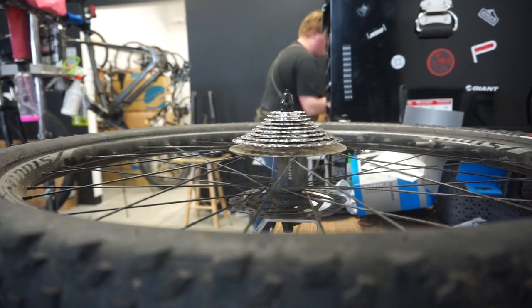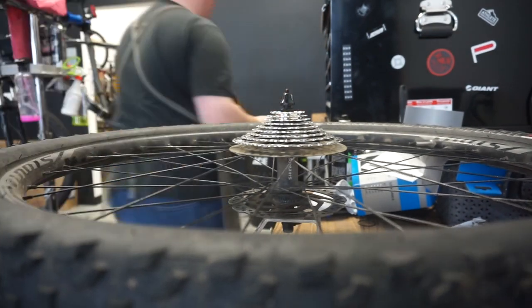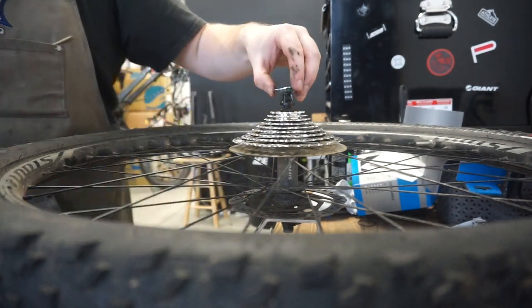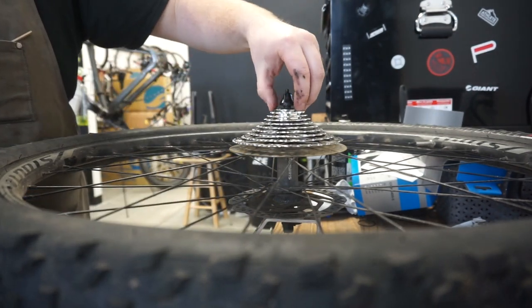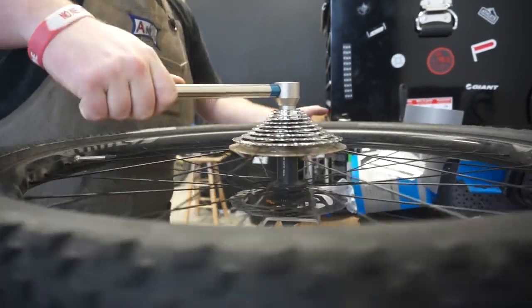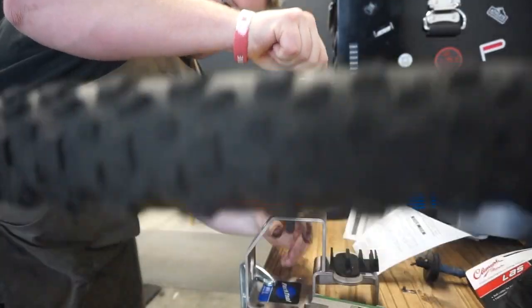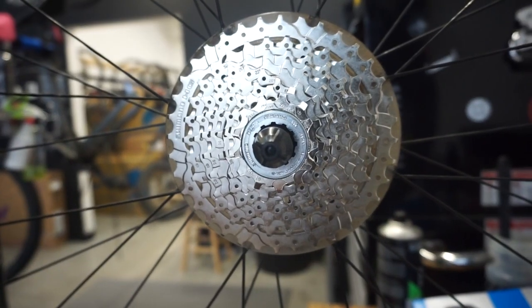I usually put some grease on this because it creates a barrier from anything getting in there. Then you're going to want to lock that down really nice and tight — this is what it sounds like. And then you're good. Nice and shiny, clean cassette.